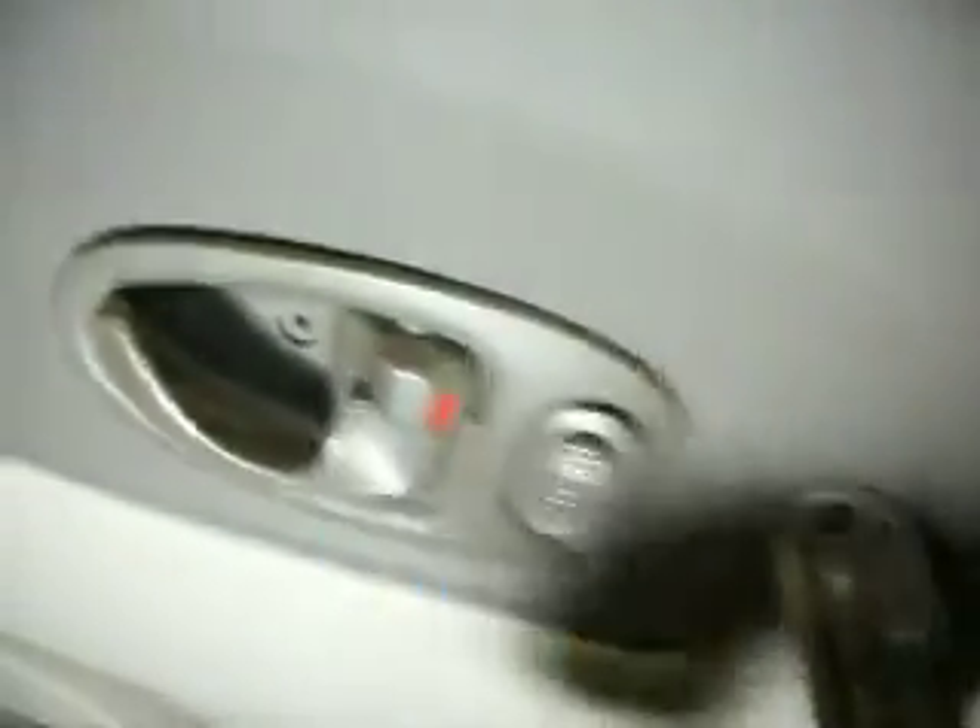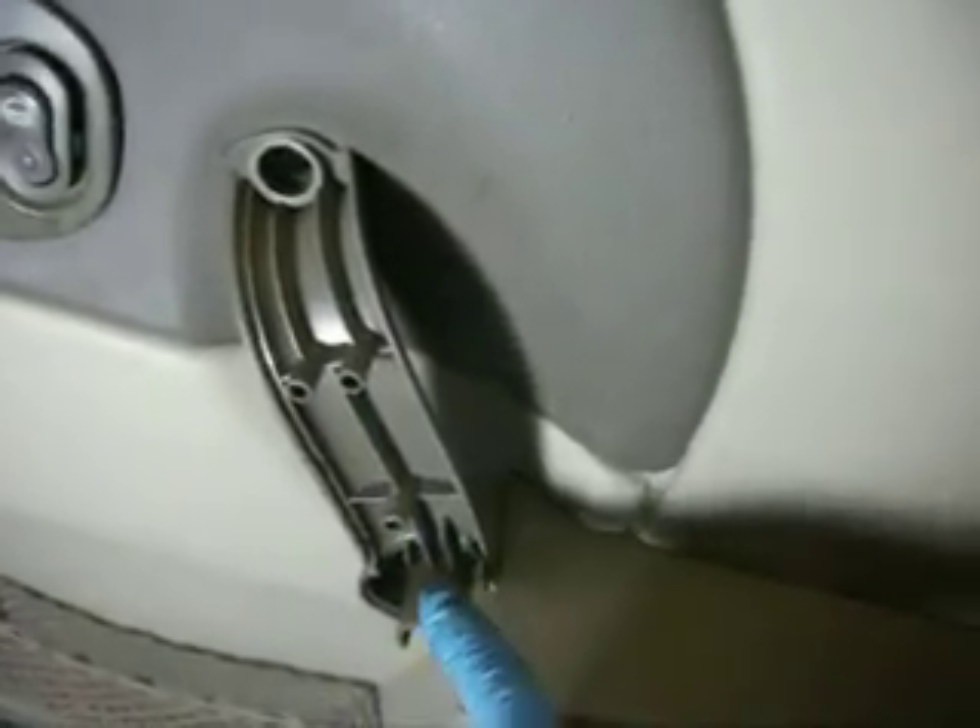Got five screws: one right here by the speaker, two, three, four, and one underneath right here.